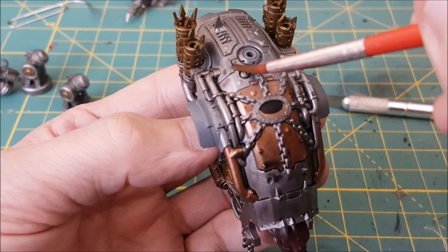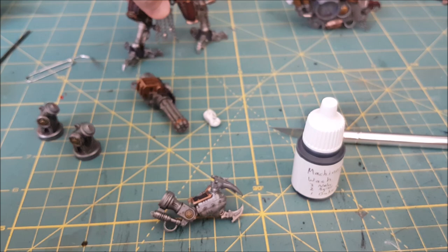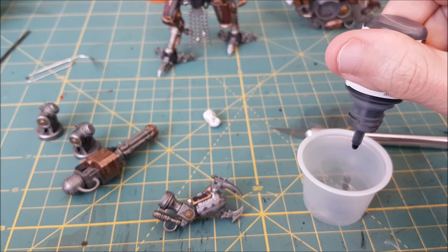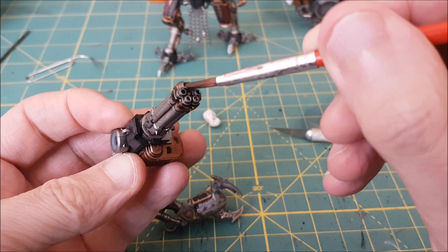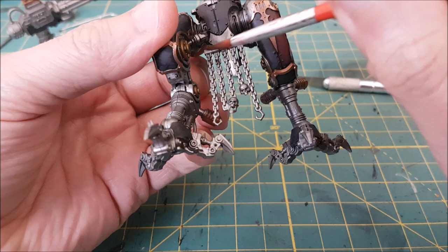For all the more weathered parts of the knight I'll be using a mixture of washes: three parts black, two parts brown, and one part blue. This is great for making metallics look old and dirty. This will be going over the claw, the feet and the tip of the minigun. If you want your entire knight to look weather worn you could of course put this wash over the whole thing. I'm also putting this wash over all of the chains and skulls.